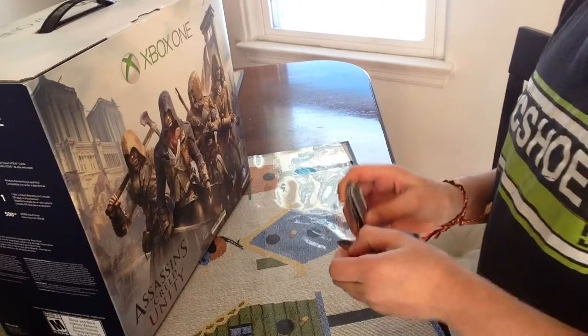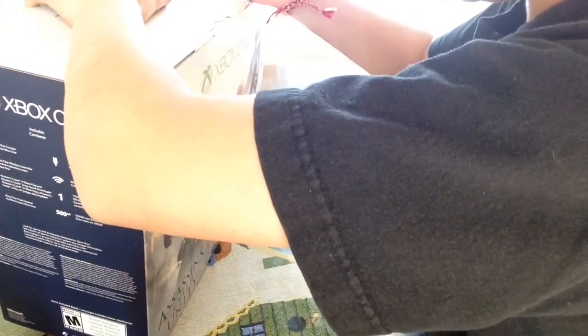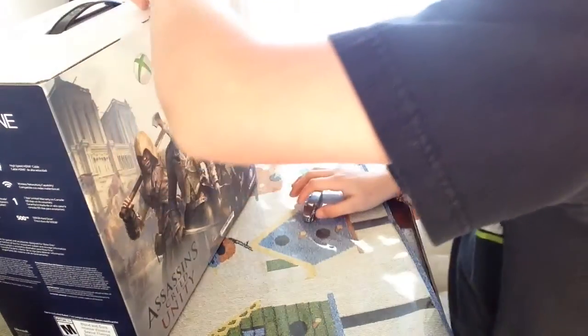Damn it, let me get my pocket knife and just cut the sticker. Okay, okay, we got that. Let's just open that and open this real quick.